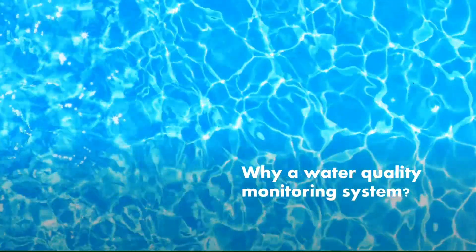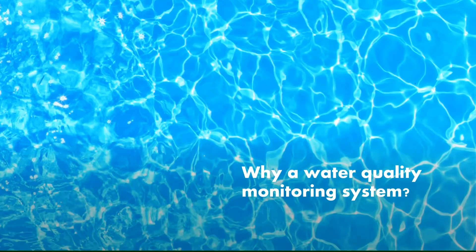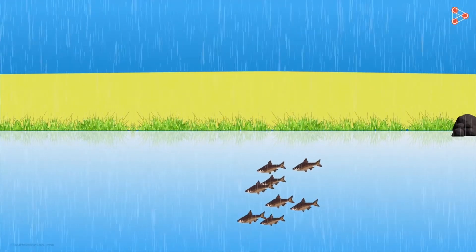So why a water quality monitoring system? Our product is designed mainly to help fish farmers. For fish farmers to be productive, they need to monitor their fish ponds regularly, keeping good records of parameters like suitable temperature range and ambient pH range. One of the most important challenges that fish farmers face is acid rain and the loss due to it.